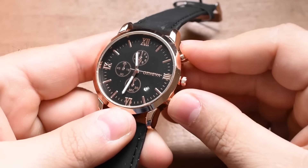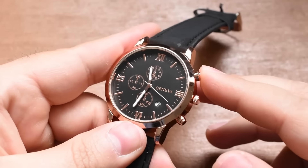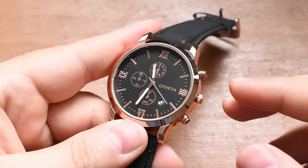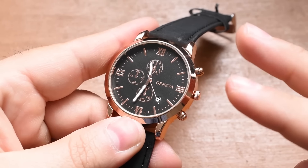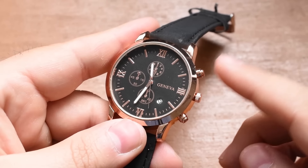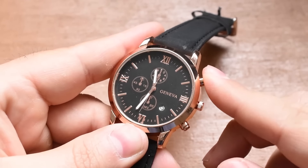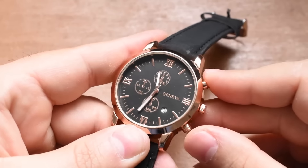All right, party people. Here it is — the Geneva chronograph. It has three registers, an hour hand, a minute hand, a second hand, and a four o'clock date complication. I don't like that. Let's go ahead, pull this stopper and get the watch running.